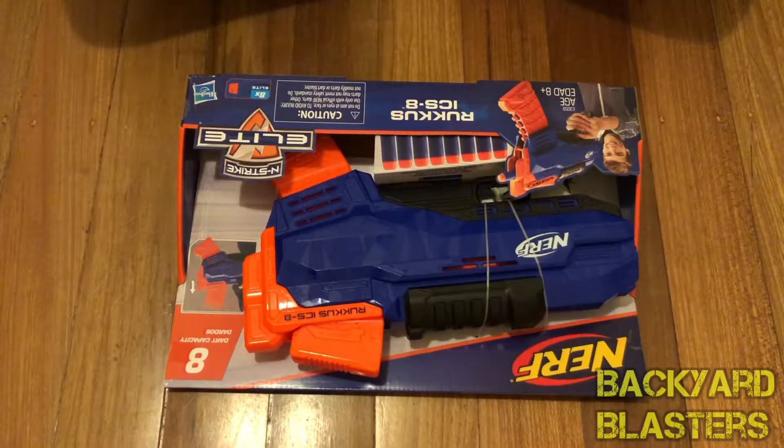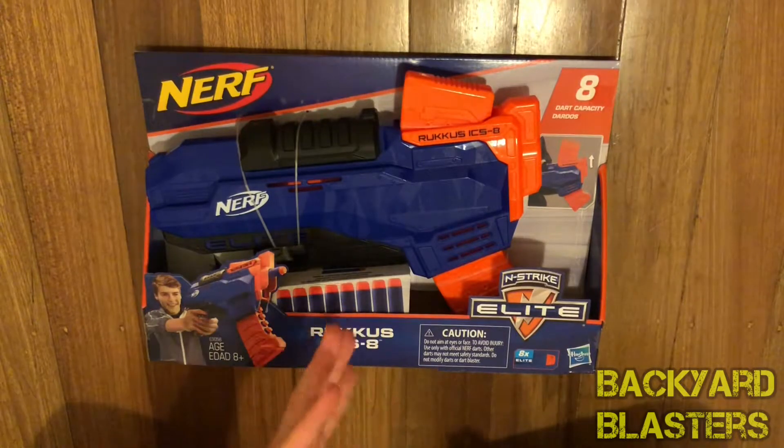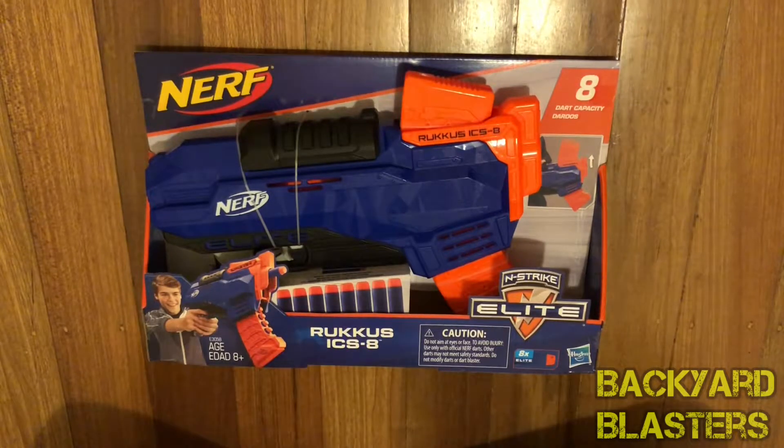Hello guys, thanks for joining Backyard Blasters, where we look at blasters for the backyard. I'm Flint, for those that haven't watched any videos on the channel before. I review toy guns, blasters, water pistols — you name it. Any type of toy gun, it doesn't even have to be a toy gun in particular; it can be gun keychains, anything to do with guns.